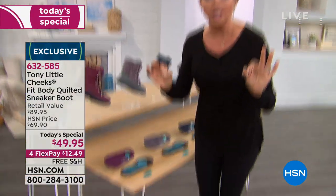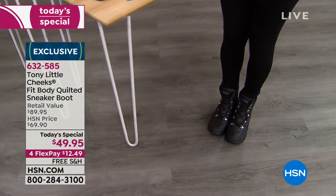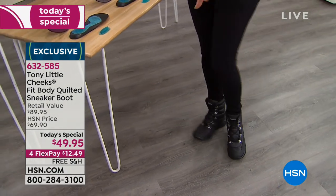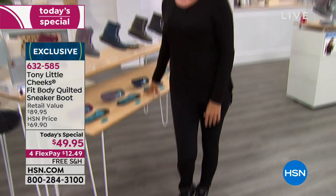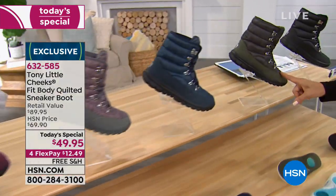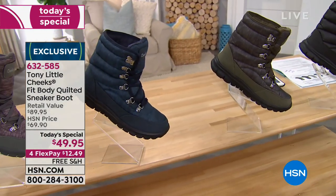I'm a size 9 and I'm wearing a 9 — fit like a glove. We have medium and wide widths. We also have burgundy, most limited by far. Here's gray, navy, and olive. I really like the burgundy and the olive. Tony's wearing the black.